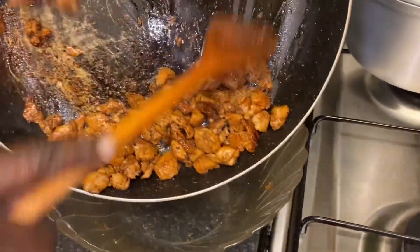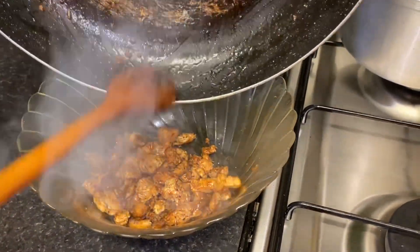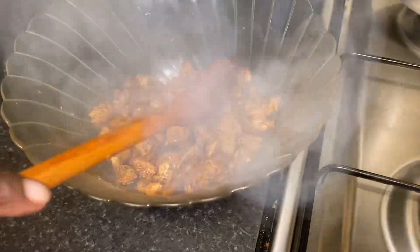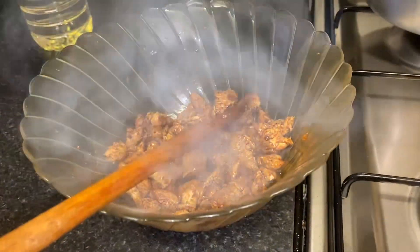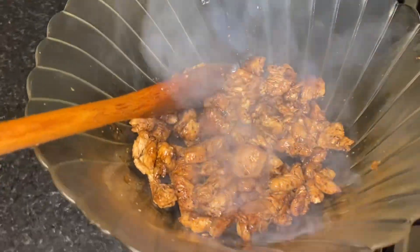I could have just put the vegetables in the same pot, but in my household not everyone eats chicken, so I have to keep it separate. I'm going to do the vegetables differently now.